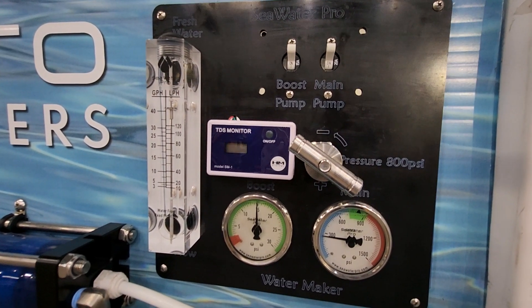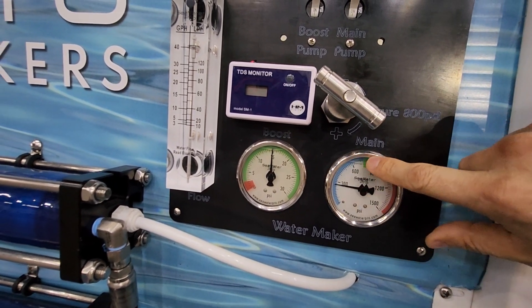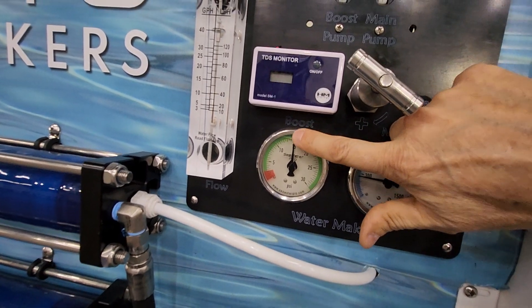The normal operating pressure would be — I don't have any salt water to simulate — but typically this pressure should be at 800 and this should be right around 15 psi.